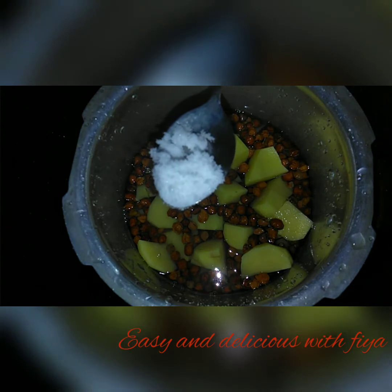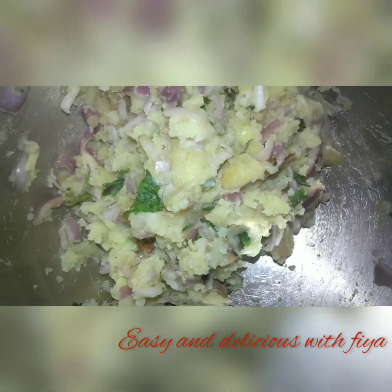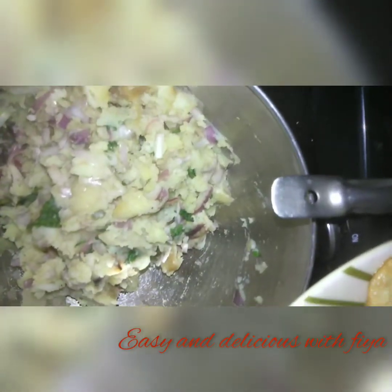I will add the masala sauce. I will add a little bit of masala sauce.